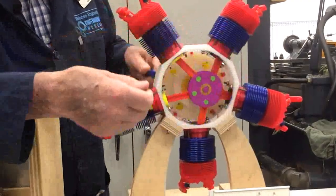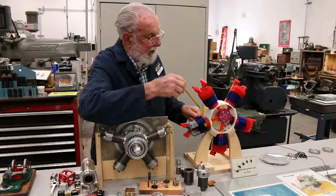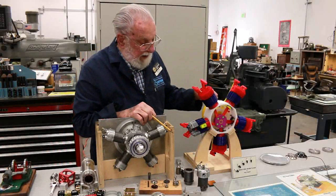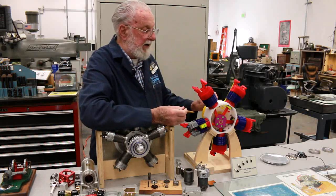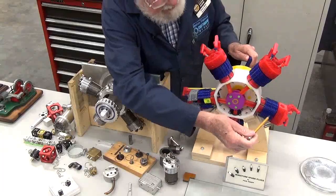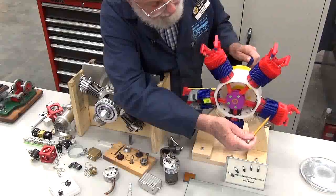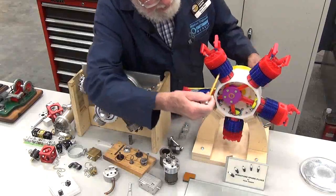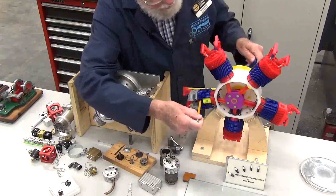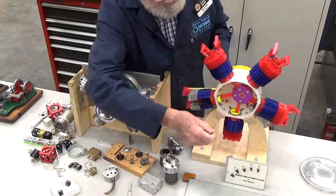When we talk about sequence, let's talk about the firing order. The firing order on a radial engine is odd cylinders then even. For example, this is number one cylinder — one would fire, then three, then five, then two, then four. So it's 1, 3, 5, 2, 4.